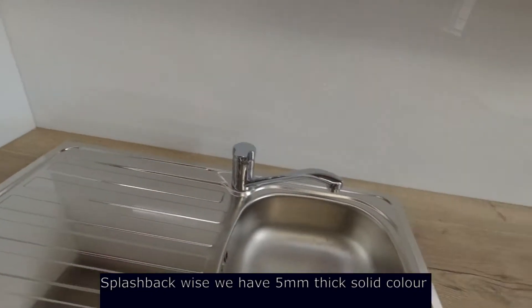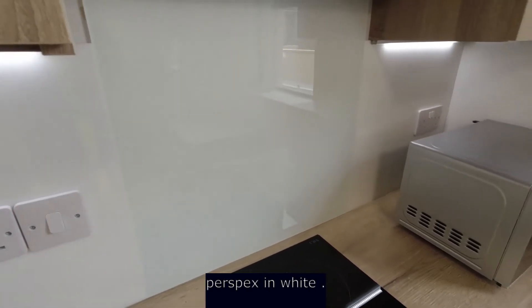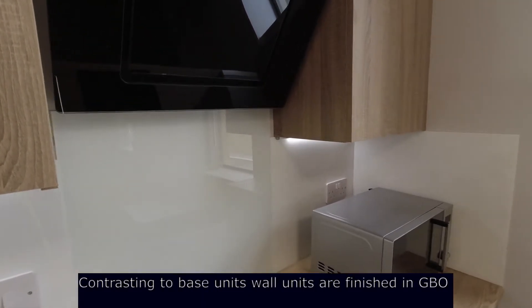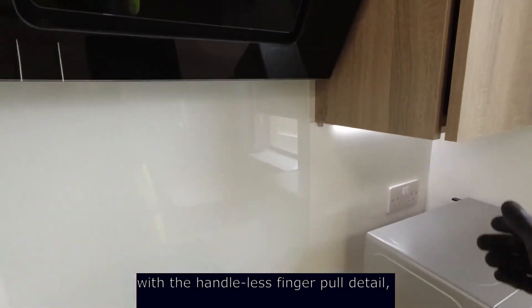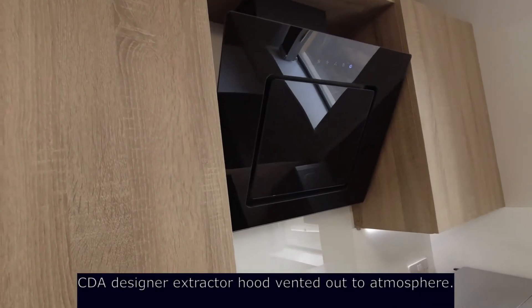For the splashback we have 5mm thick solid colour perspex in white, with 6mm thick white toughened glass behind the hob. Contrasting to the base units, all upper units are finished in grey barley oak with the handleless finger pull detail, and a CDA designer extractor hood vented to atmosphere.